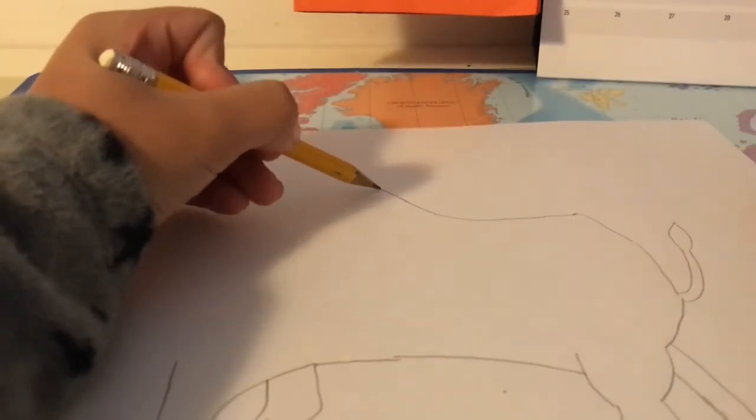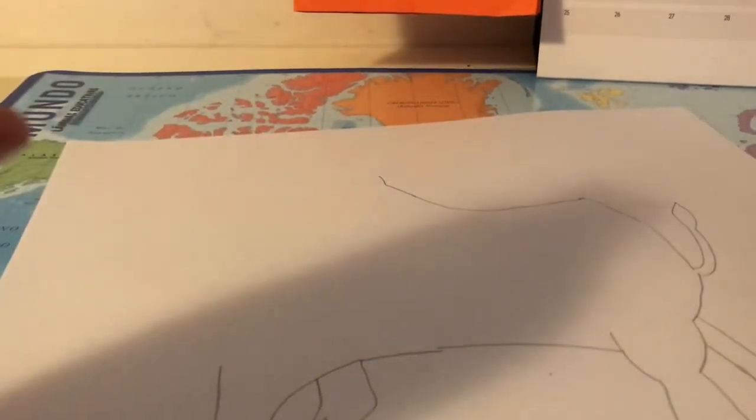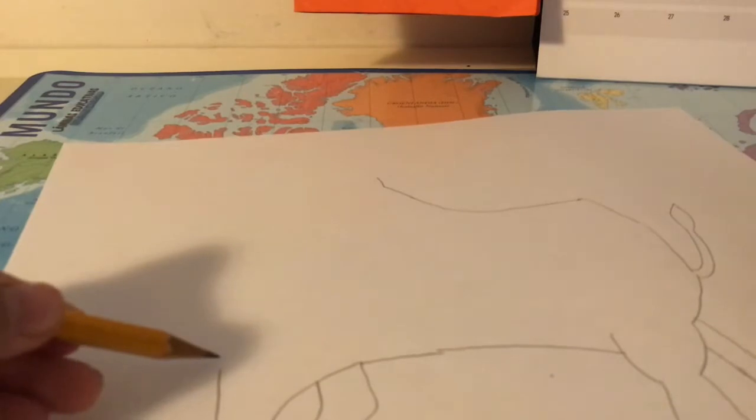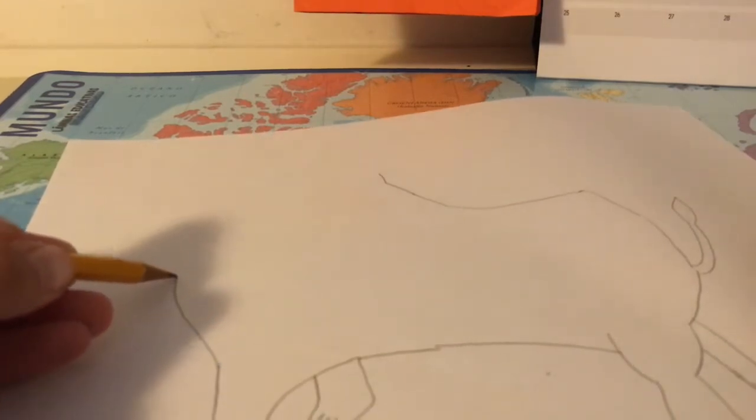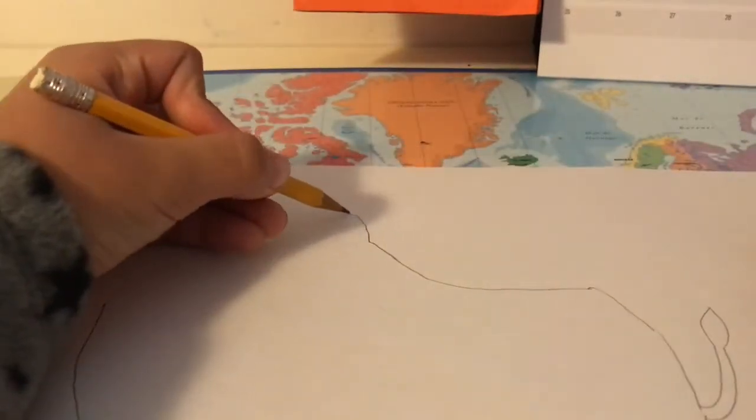Now let's start with the head. We just go a bit more up, then you just draw like this. You just need to put this up until here, and now we start drawing his hair.